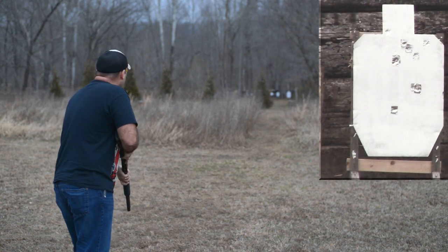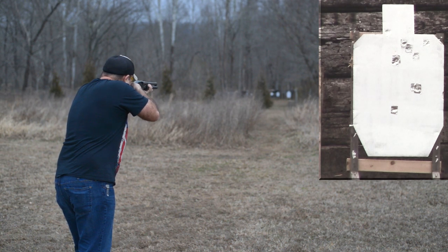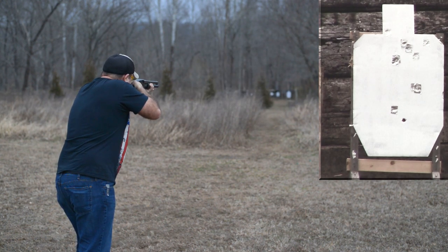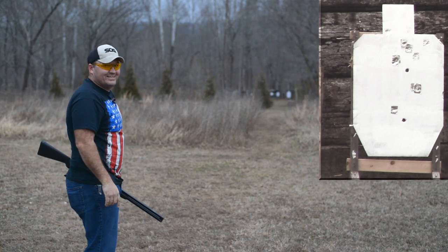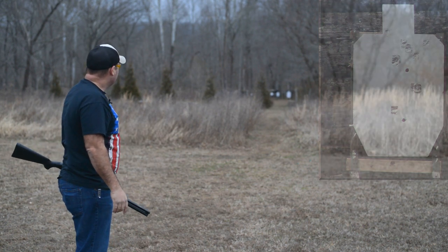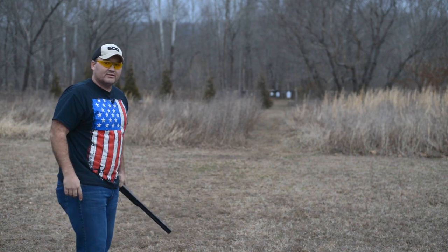I honestly can't believe I'm sitting here at 90 yards with a little defensive budget shotgun. Let's see if we can pull it off one more time. The wind is starting to pick up too. You guys already know, but I'll have to walk down and take a look.